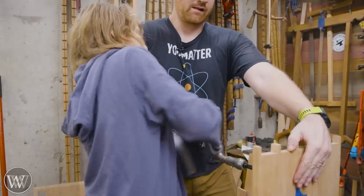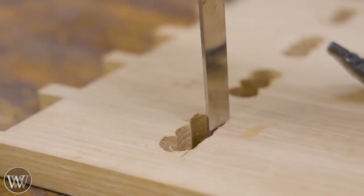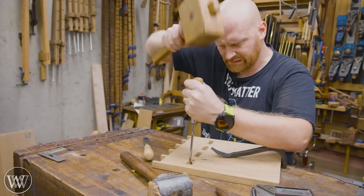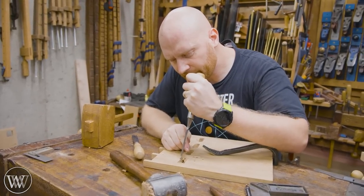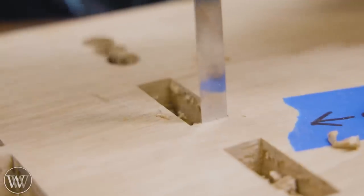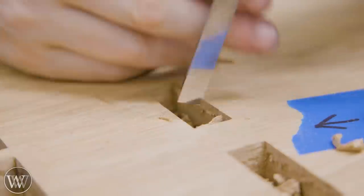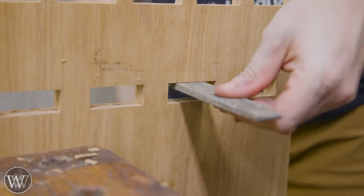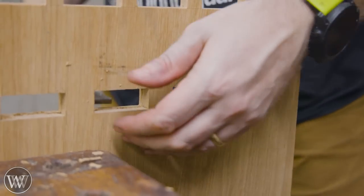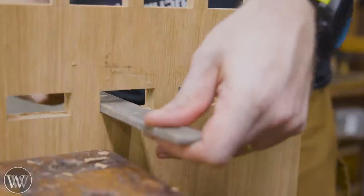This is actually a surprisingly difficult skill for kids to learn because it requires a lot of control with both hands working against each other — it's really a moment of patting your head and rubbing your stomach. With all the holes drilled we can come in and remove the waste and chisel down. Just stay away from your lines as long as possible, and once you get it really close then hit your lines.